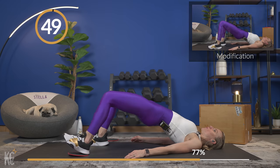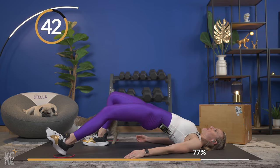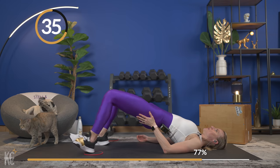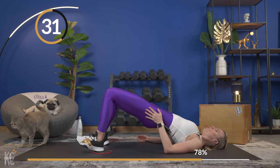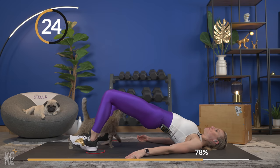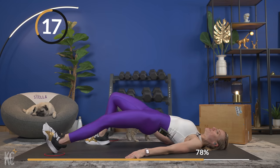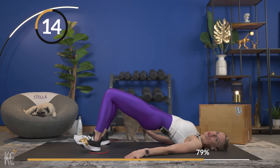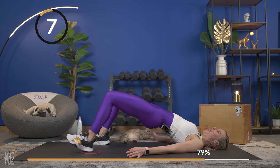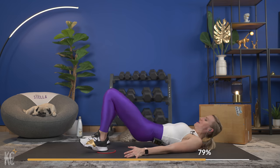Press it out at an angle and in — out and in, good. Keep those hips lifted — you're halfway. This is really what functional training is all about. Functional training will help when you're out with your pets, with your kids, doing chores at home. Last one out and in — nice, bring it down. One more time for that same side and then we'll switch.